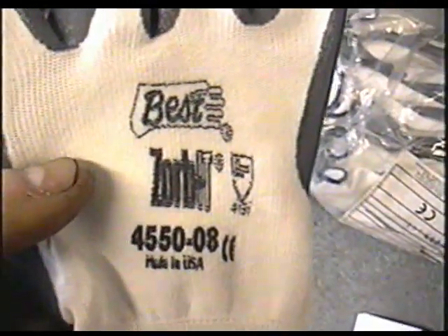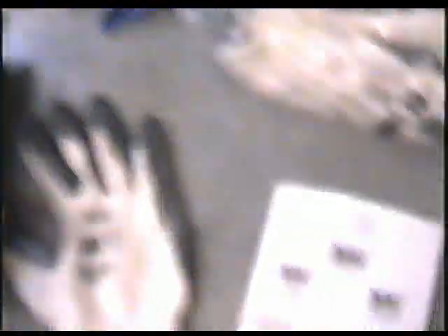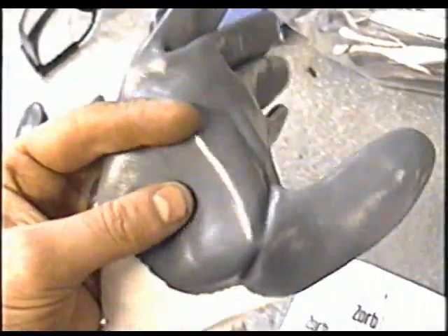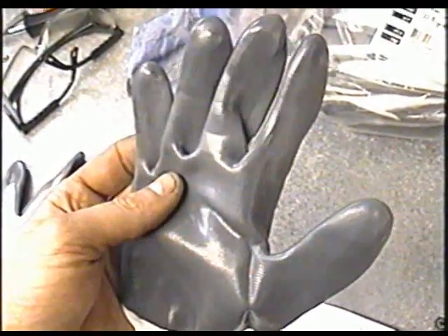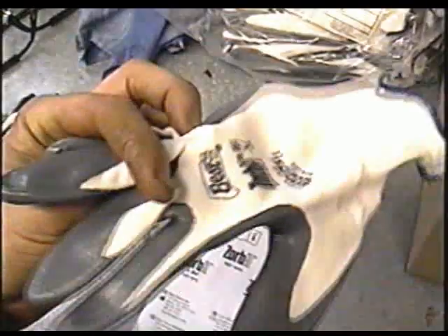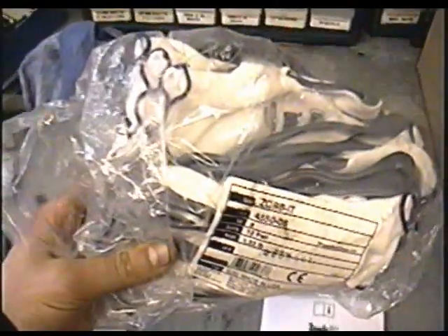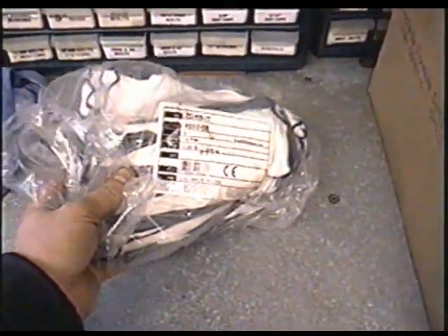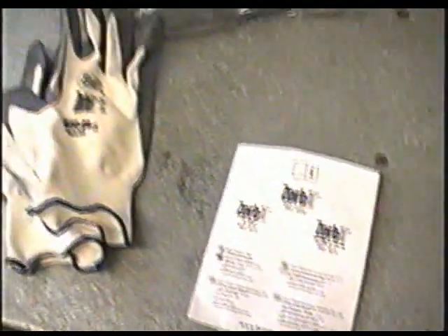Here's the gloves up close — they're called Best Zorbit, made by Zorbit, made in the USA. You can go to their website, bestglove.com. I really like these gloves because they're tough, almost like nitrile. I buy a size that's really tight on my hands because they stretch over time, and with no looseness in the fingers it's a lot easier to work on small things like carburetors. They do eventually get oil-impregnated but that takes quite a while. I buy them by the dozen for around 40 to 50 bucks. You can buy them at Burfasco here in Ontario, Canada, or find a dealer at bestglove.com. I highly recommend these gloves.